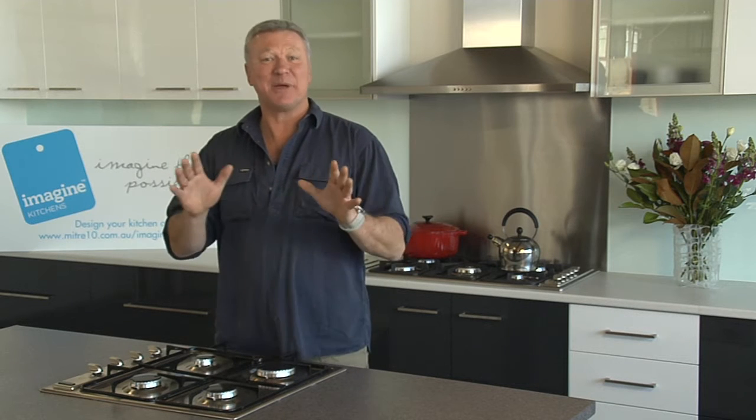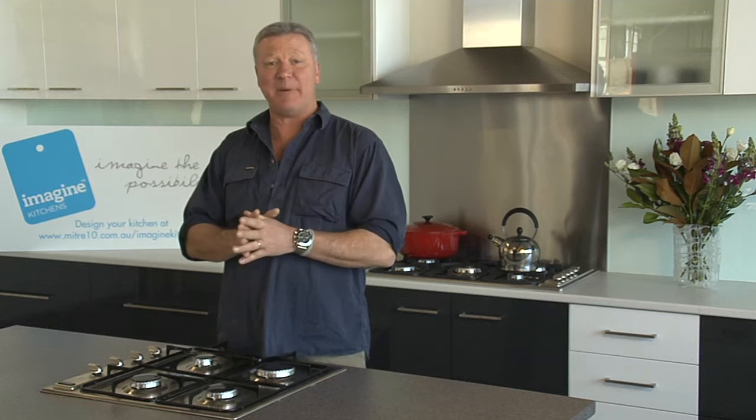G'day, Scotty Cam here. Today I'm going to give you some tips on how to plan that new dream kitchen. And remember, you can always drop into your local Mitre 10 store and have a chat with our mighty helpful staff who are always glad to lend a hand. And be sure to pick up our Imagine Kitchens Catalogue and Planning Guide, which has got some great ideas for your new kitchen and can also assist with any project around the house.